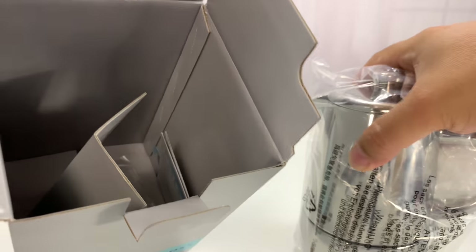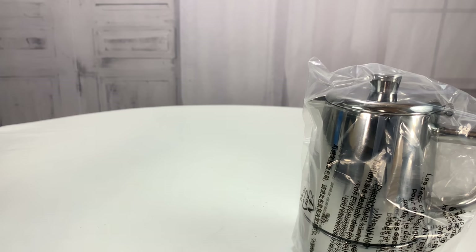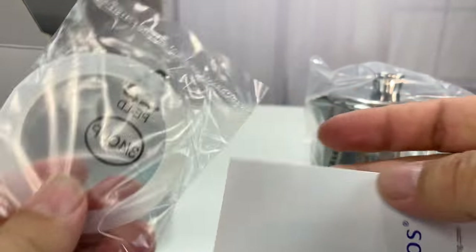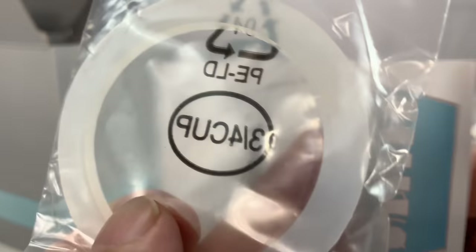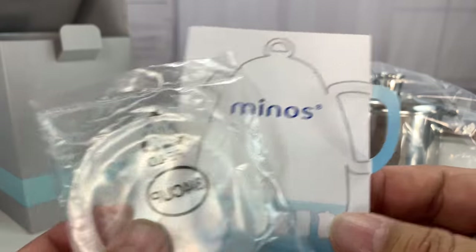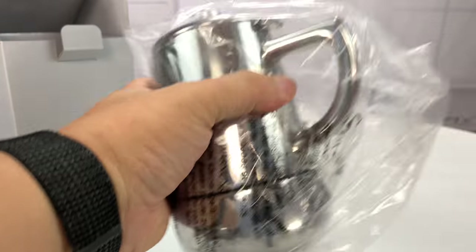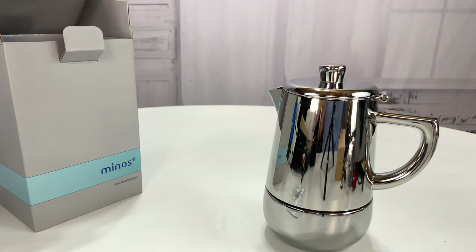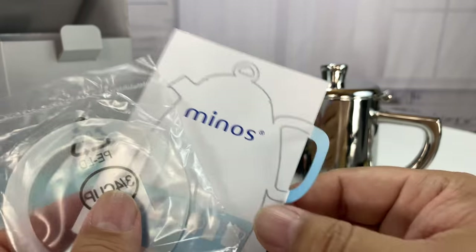I think I'm pronouncing moka right — M-O-K-A, not mocha like M-O-C-H, like that sugary, delicious coffee drink. The moka coffee makers are really awesome, and I just wanted to show you this one. This is like a four-cup one. When we talk about the moka cups, we're talking about like a two-ounce drink, so an espresso-like drink.